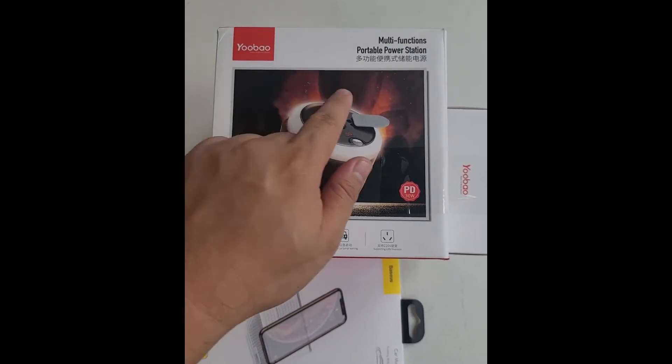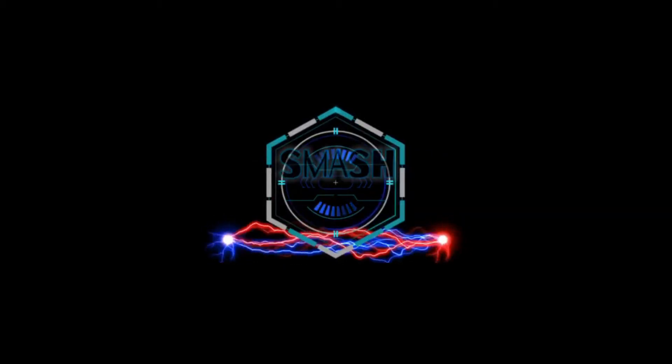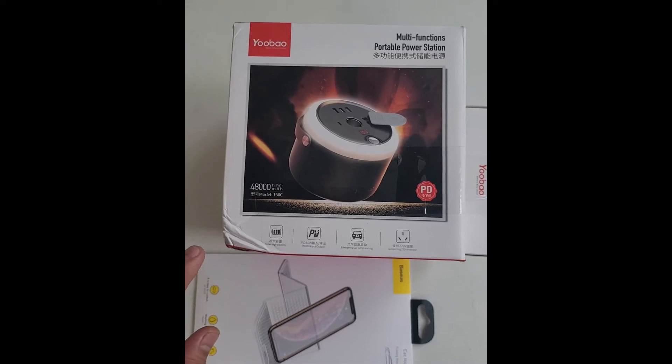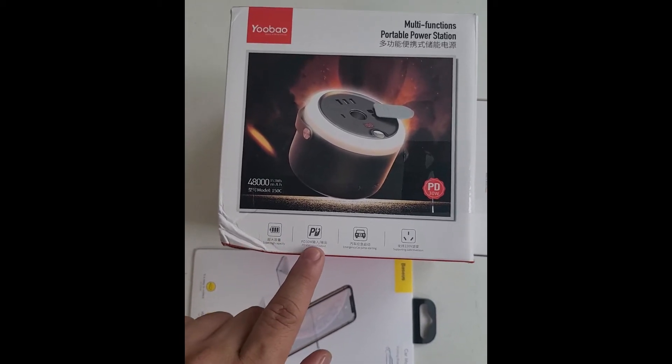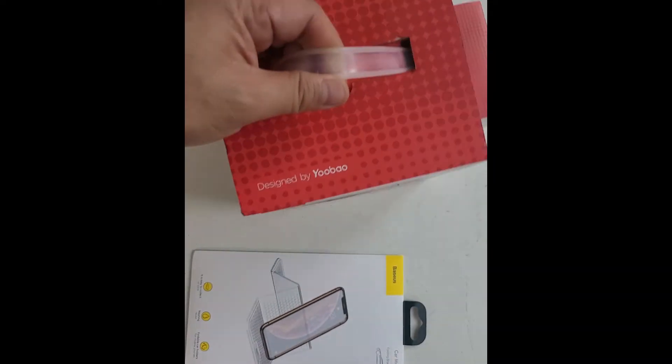Hey guys, we're here with you on Smash Unboxed and we're talking about multifunction portables. What we're going to unbox here is this multifunction portable station that actually has USB and stuff.